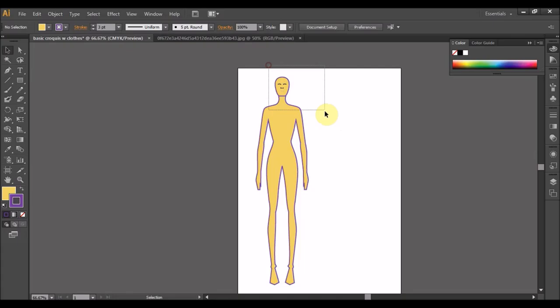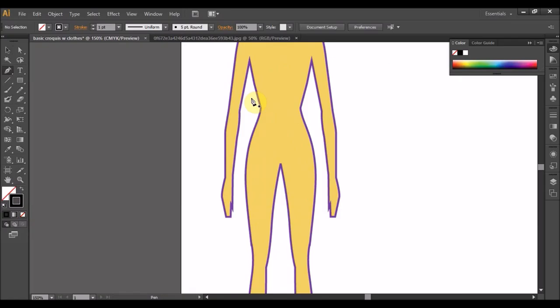Okay, dah siap. Satu krokis berwarna. Jadi katakanlah anda ingin membuat design daripada krokis ni. Kita krokis sekali. Dari sini anda boleh ambil pen, pilih warna hitam, fill in adalah transparent ataupun none.